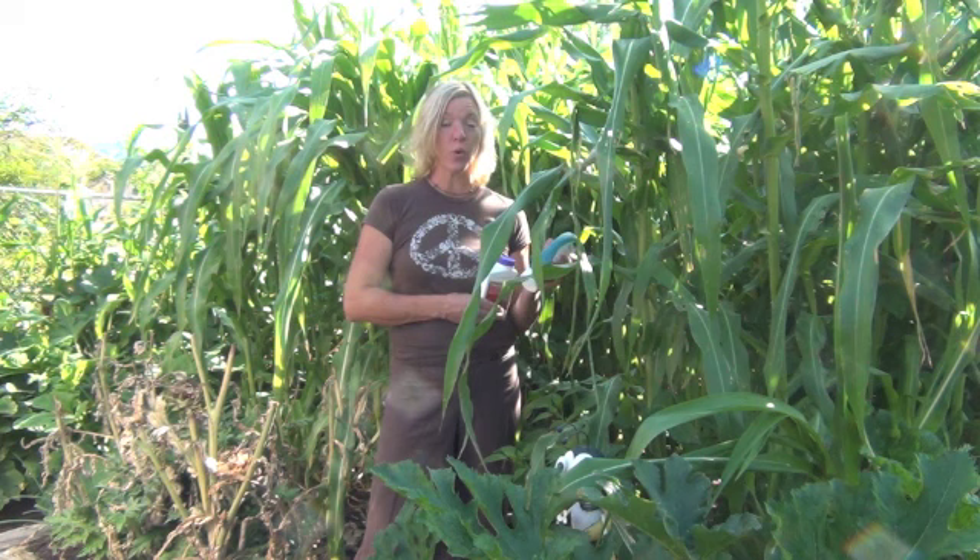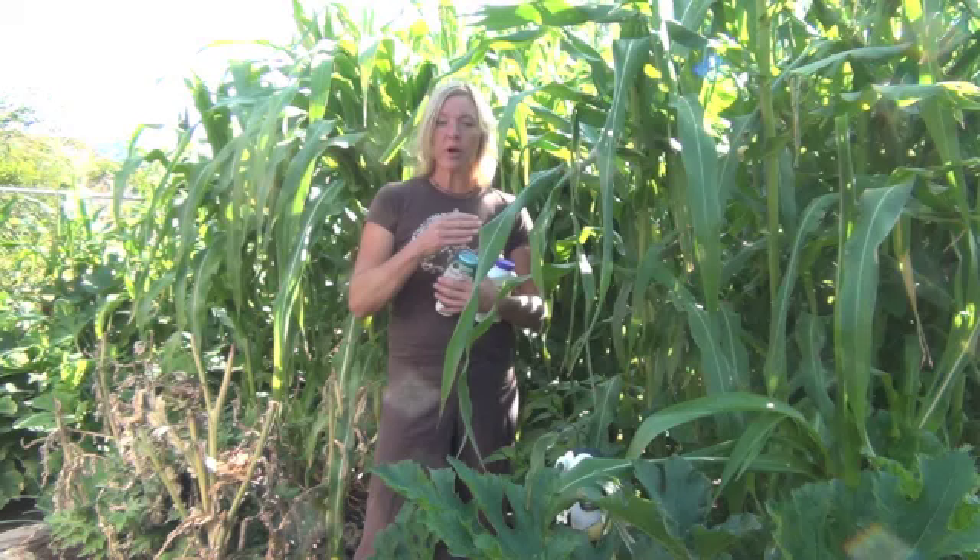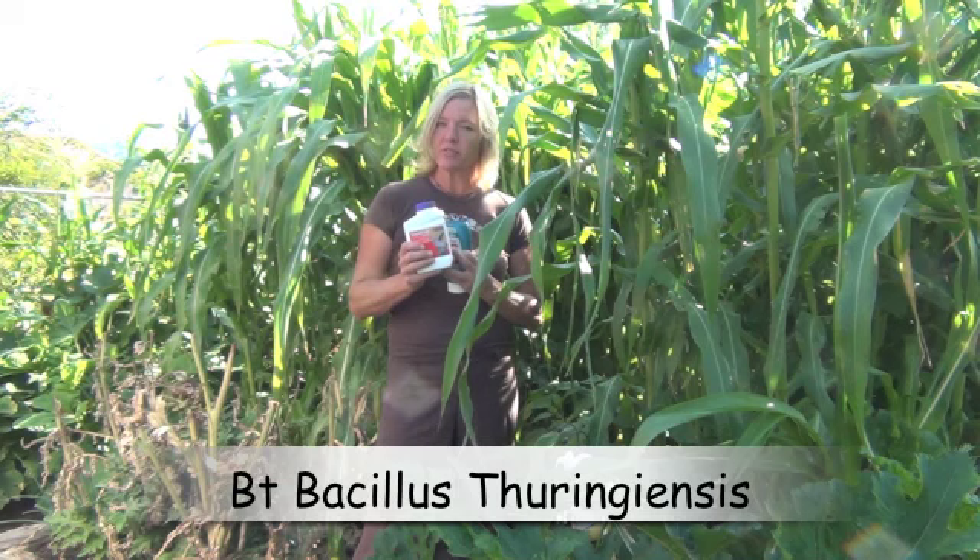Hi, I'm Allie Reynolds with Allie's Organics. It's that time of year again for the tomato hornworm and the corn earworm, both nasty little creatures. There's a thing that I like to use in my organic garden, and it's called BT.